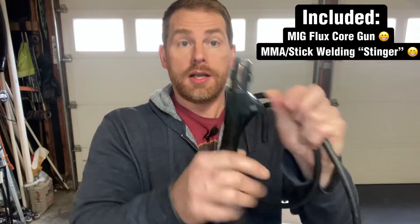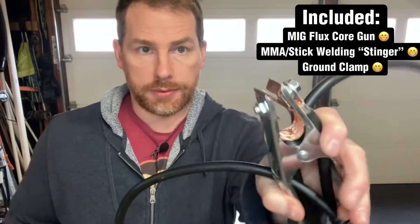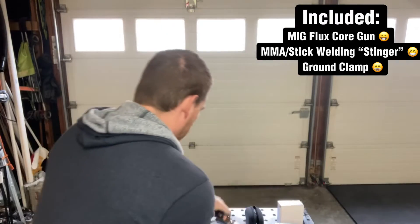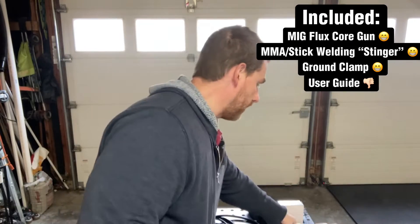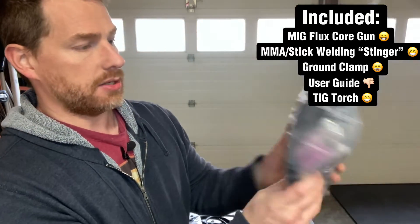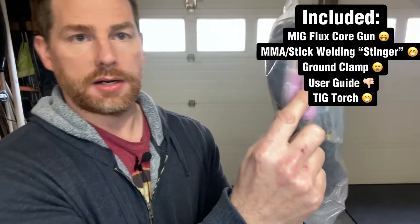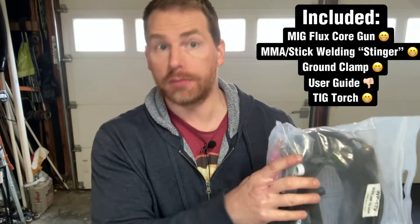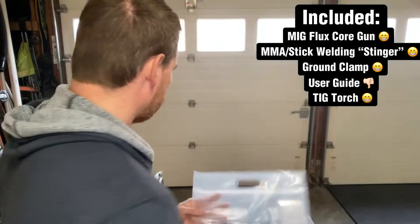It also does stick welding — here's the stinger, and here is the ground clamp with nice copper inside. It comes with a user manual, though it's not all that helpful. It also comes with a TIG torch with the appropriate nozzles, but to do TIG welding you need a tank of shielding gas, which I don't have. So today we're not doing any TIG welding — just stick welding and flux core welding.